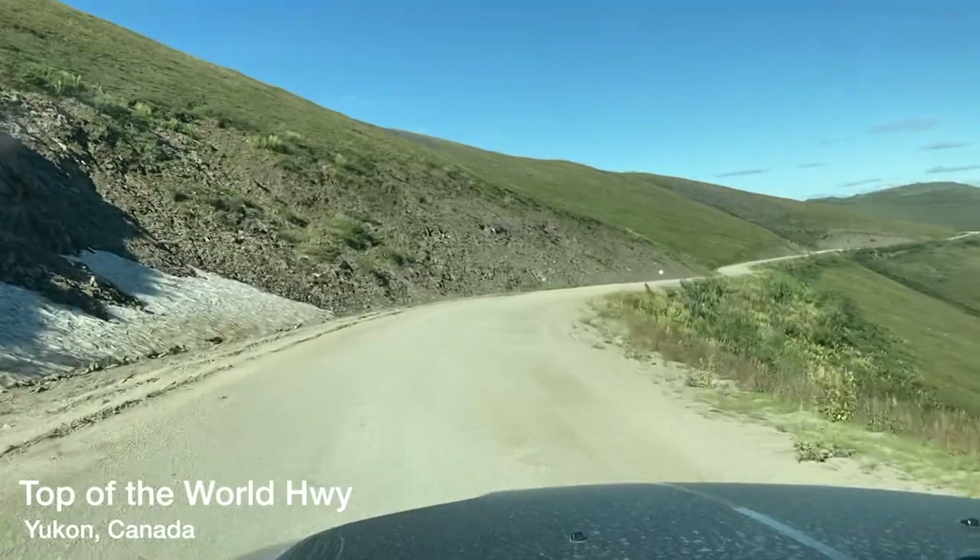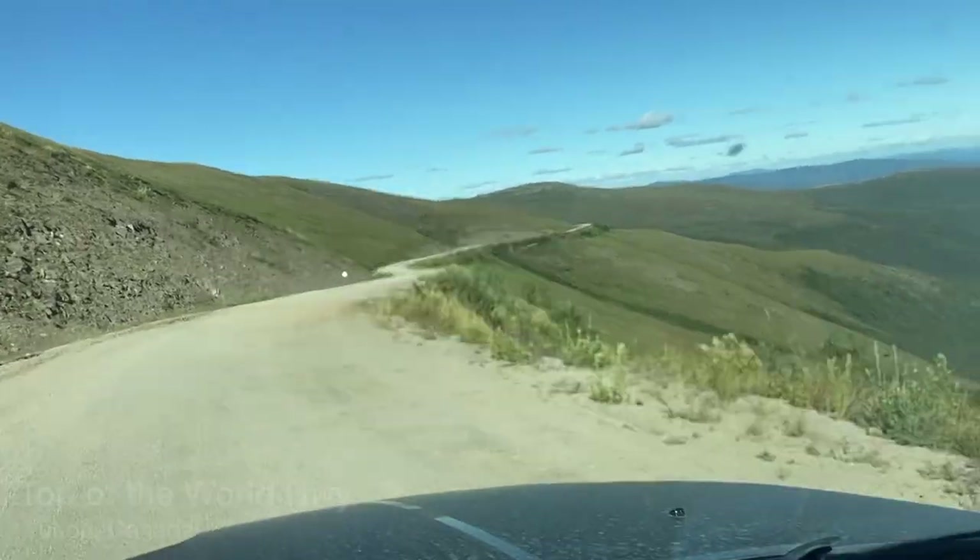Sometimes having the adventure of a lifetime means taking the road less traveled, but that less traveled road can be hard on your RV. So what can you do to protect it?